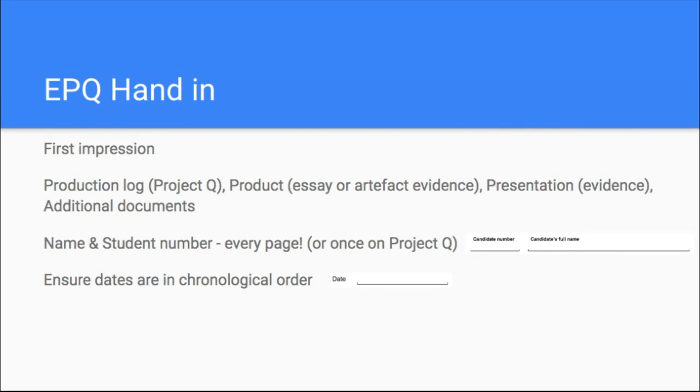After that, there should be some more evidence of your presentation — there's evidence within your production log in the presentation record parts A and B, but if you used slides they can go in there, or a picture of a poster. Last comes any supplementary documents — an essay plan, timeline, Gantt chart, learning log, or a Future Learn certificate screenshot. So think of it in four parts: first your production log, then your product, then your presentation evidence, then the other bits.